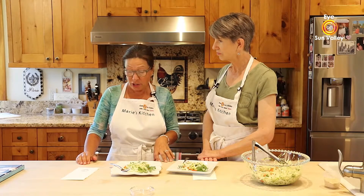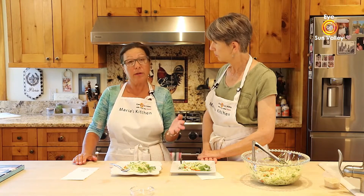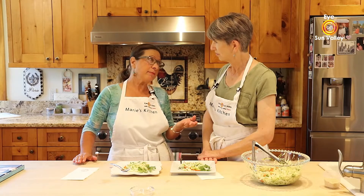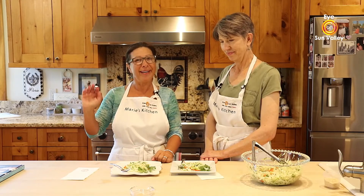Thank you so much Joyce for joining me in my kitchen. Cooking is love — I can tell we share a lot in common. Please sit down with friends and family and share a meal together. Until next time, au revoir!